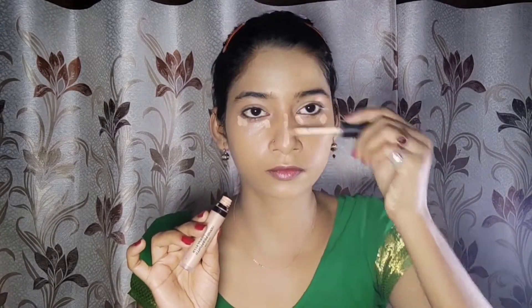The second tip is that you always have to apply concealer under your eyes before foundation. You should also make sure to hide and blend your concealer properly, and then I am going to blend it all in.